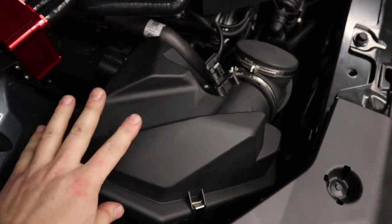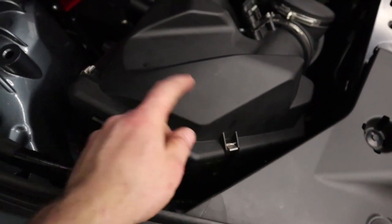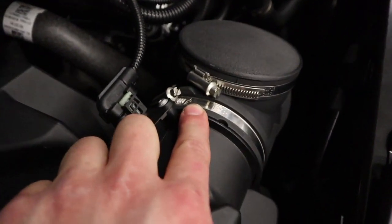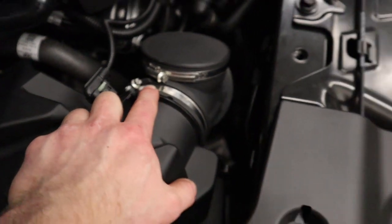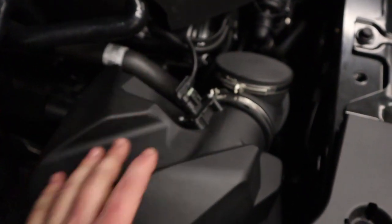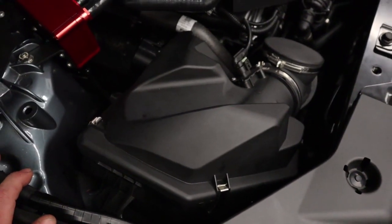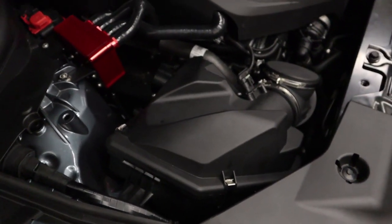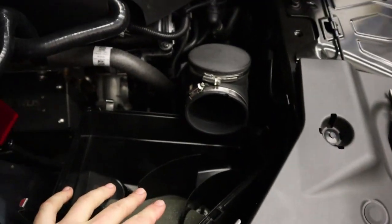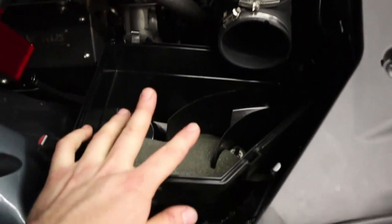First part of the install, we're going to remove this box. Basically there are four of these little clips — unclip them — and then a flathead screwdriver undoes that. Then we're going to flip that up. You can just leave this guy connected and then remove the filter. You could probably leave the filter, but we removed the filter. That's the first part of the install — we've removed the filter top and the filter.